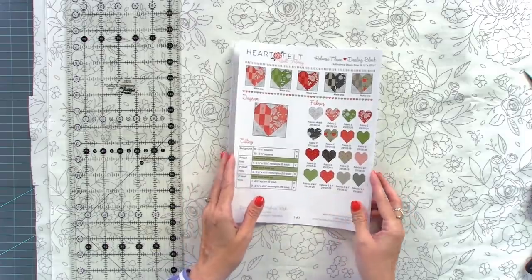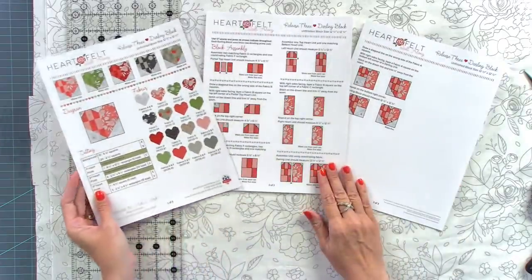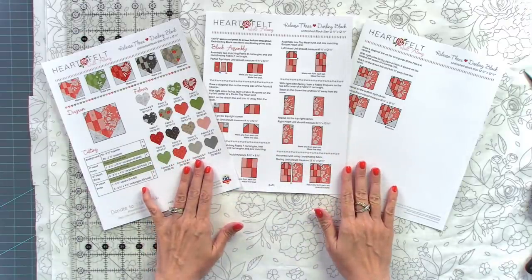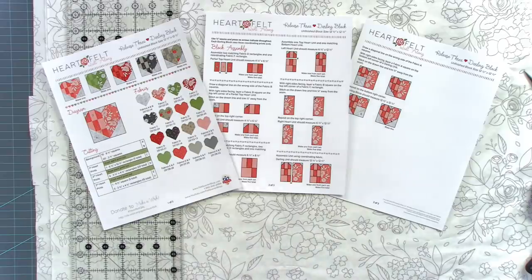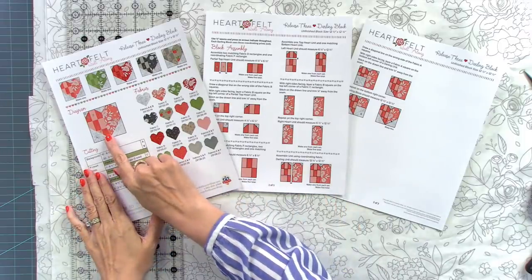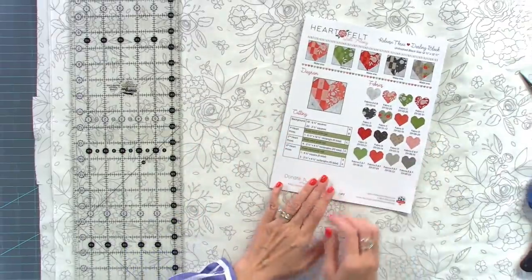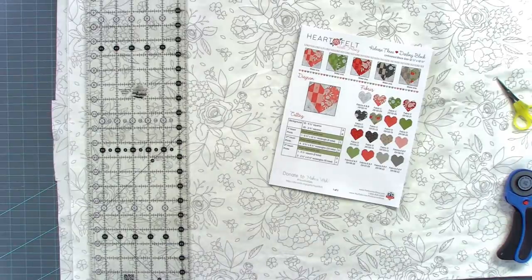Whenever I'm working on a pattern, I sit and really look through the whole pattern before I do anything, just to get an idea of what I'm jumping into. I've already got my background fabric and we're going to start cutting it. This block is really easy because all we're going to be working with are quarter-inch seams and corner squares. We don't have to use triangle paper or make flying geese — very easy.